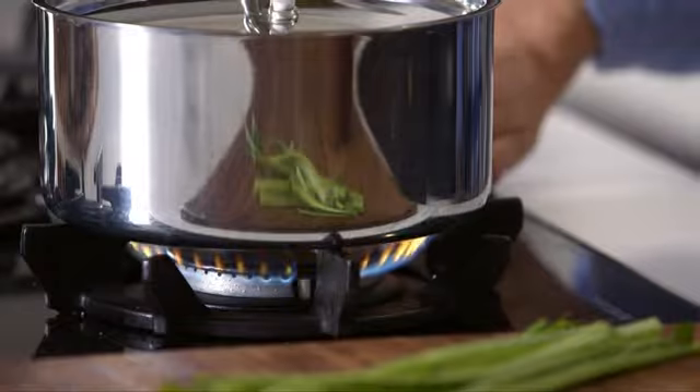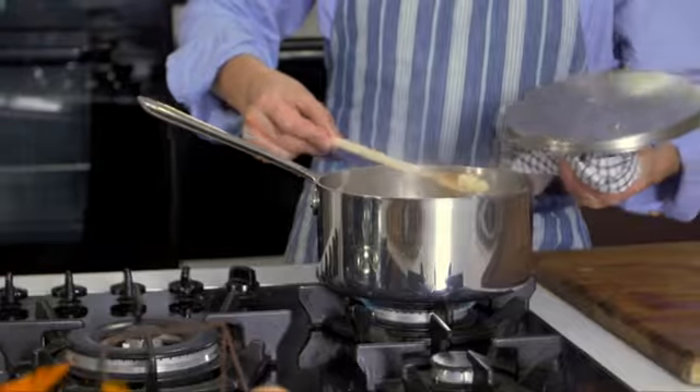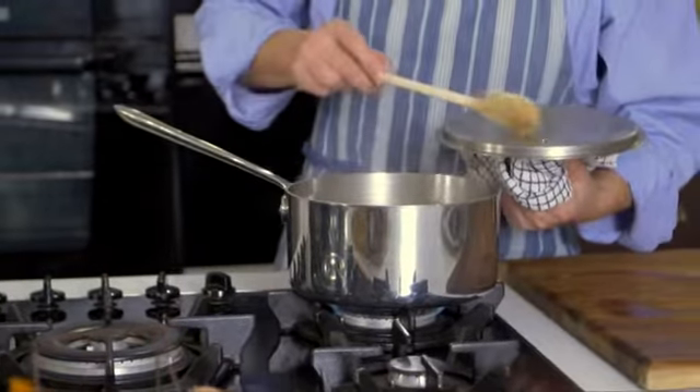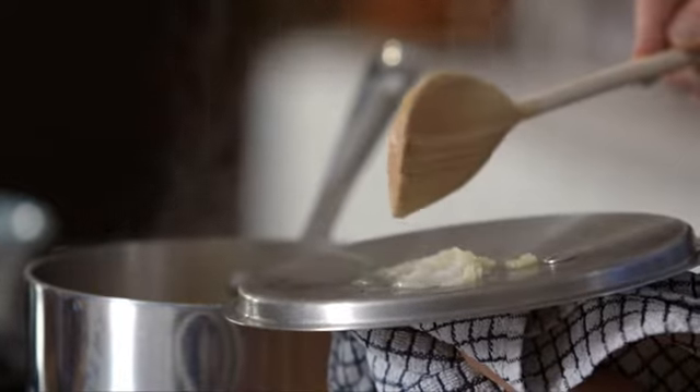The other really important ingredient in this particular recipe is chicken stock. Place a lid on the saucepan and turn up the heat. Cook on a gentle simmer until the potatoes and onions are cooked completely through. To check that your vegetable is cooked, simply press a piece against the lid of the saucepan and if it breaks up like this then you know it's ready.